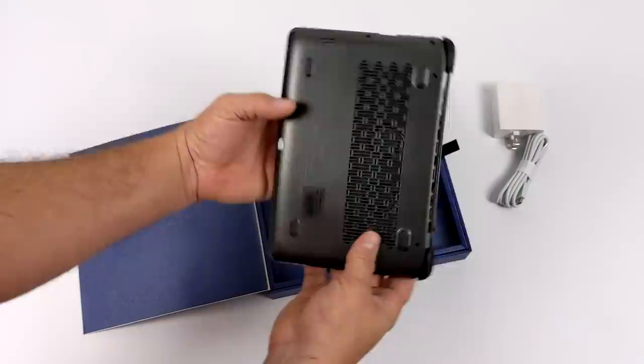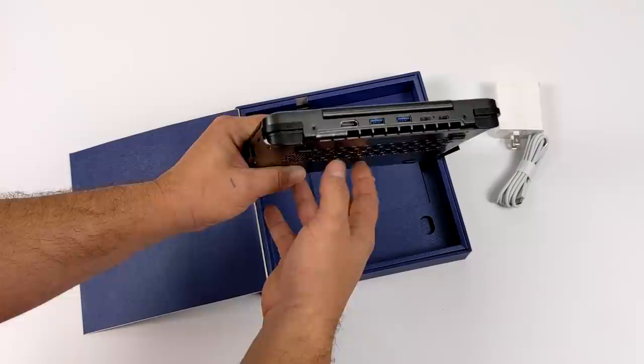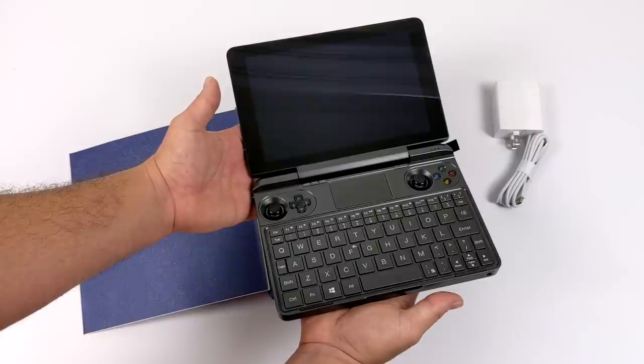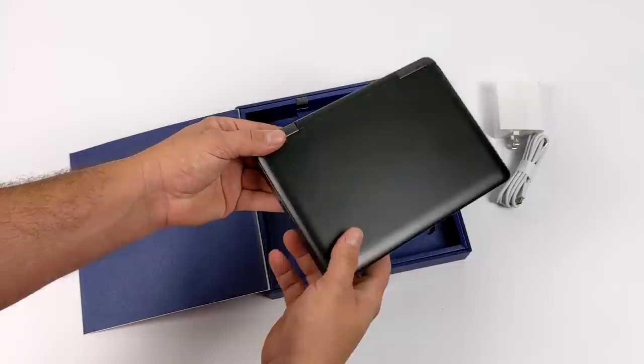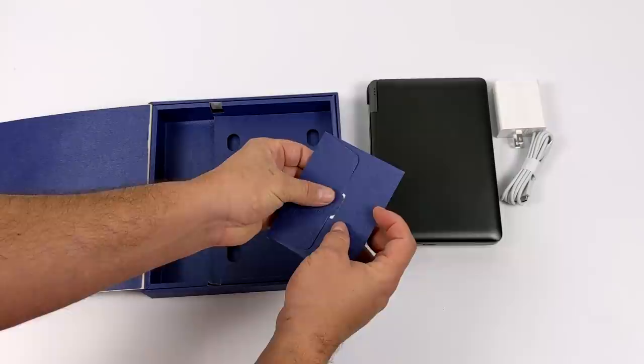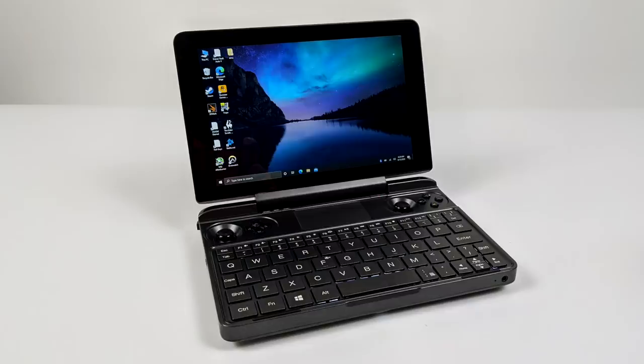This is a very sleek unit — I love the way they've set this up. We have an 8-inch IPS screen. This has Thunderbolt 3 built in, so you could connect this to an eGPU, and I will be doing a video on that later. We get a compact backlit keyboard and we still have those controls built in with dual analog sticks, d-pad, A, B, X, Y, and four triggers around the rear — so this is a true gaming handheld. There's also just a user manual in the box; I was hoping they'd include a screen protector but it's not in there.